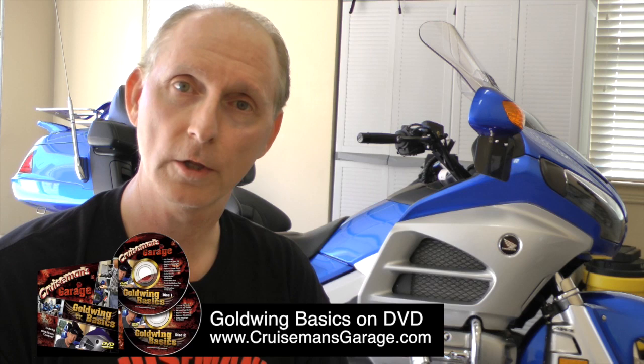I encourage you to watch this video and do it yourself. It'll probably take you 15-20 minutes to do an oil change and you're going to save a bunch of money, you're going to have some fun, and you're going to know the job got done right.